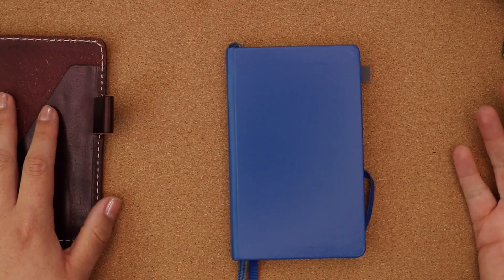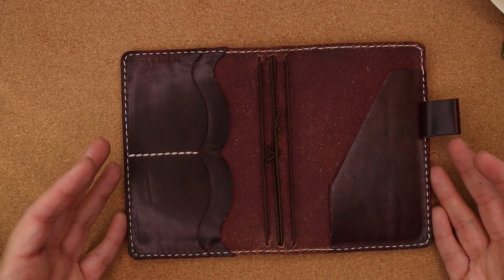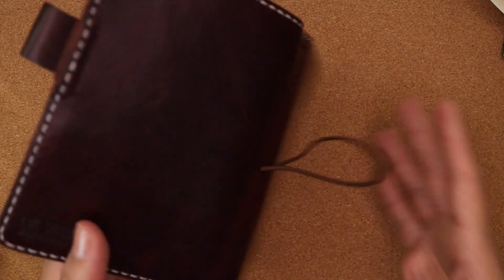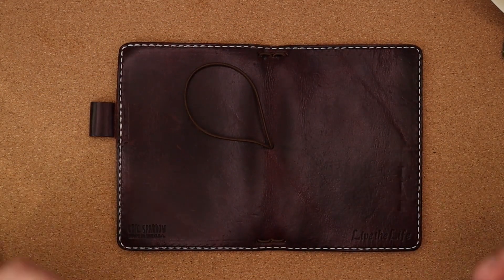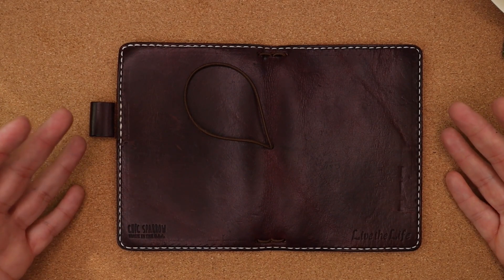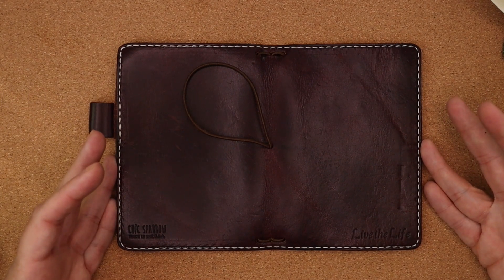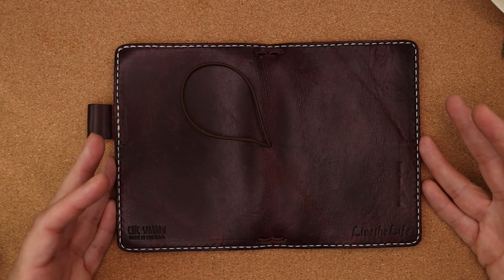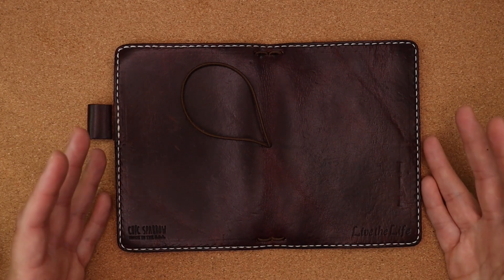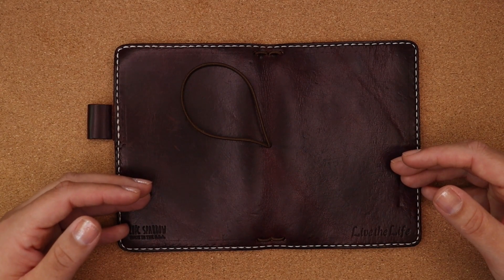Here I have a Chic Sparrow traveler's notebook in pocket size, also known as field notes size. I hate this cover — I've talked about it in the past, it was a really bad buy for me. Since then I'm not a fan of Chic Sparrow. I've lost a lot of faith in traveler's notebook companies — I never get the type of leather I want and it always ends up being a very expensive regret.